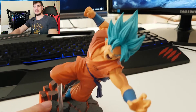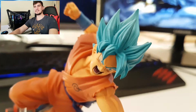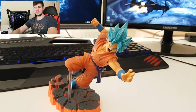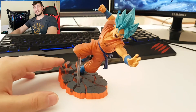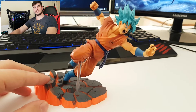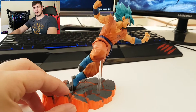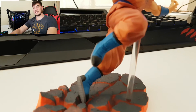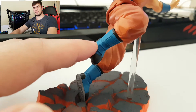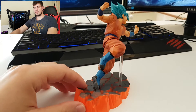Right here you can see Goku's face with the details on his hair, his torso, and his hands. Let's start spinning the action figure. You can see how nice the base of the action figure is made — the rocks with the little lava detail on them. Down here you can see Goku's boots and the nice detail on them.